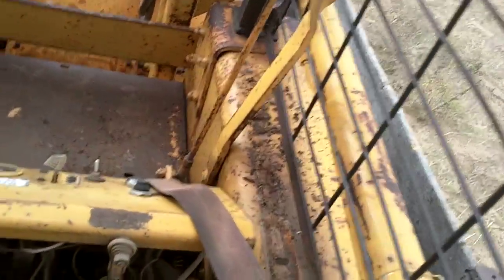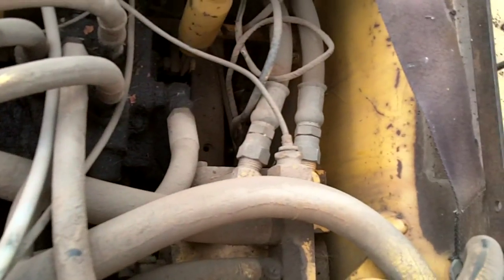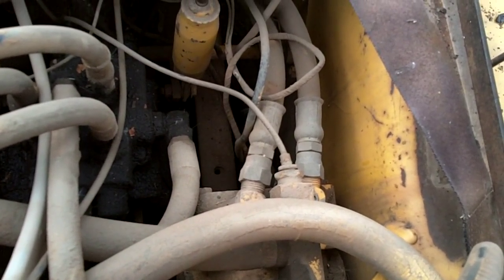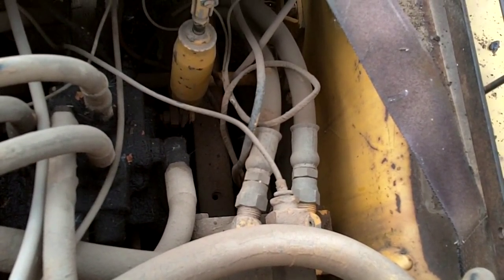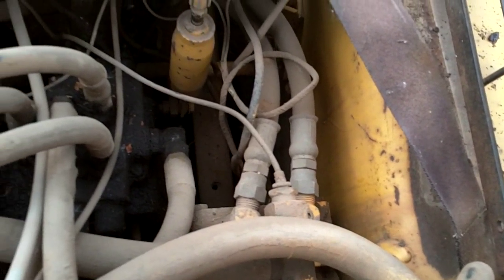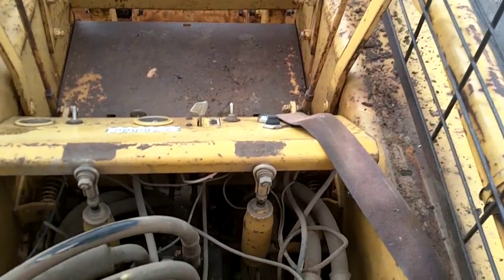Supposedly it has either a drive pump or drive motor out — I'm not sure which one. I've got to get it to start and move first. Parts for these are rather expensive, but I can find some generic parts to retrofit it, so that's probably what I'll do.